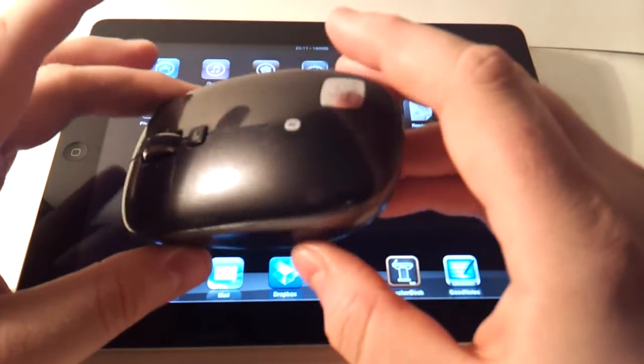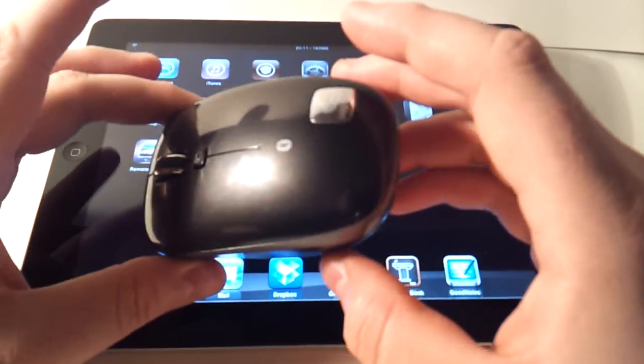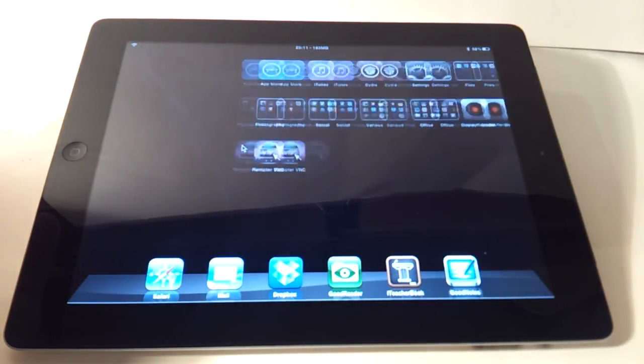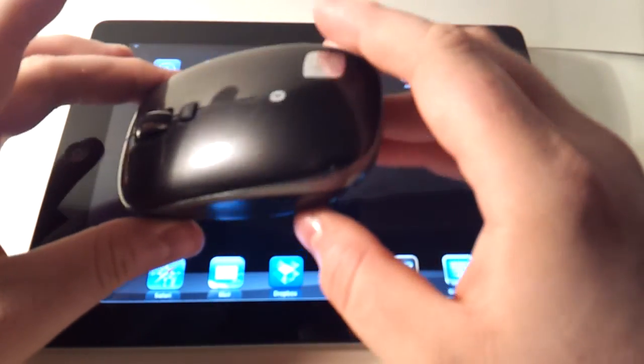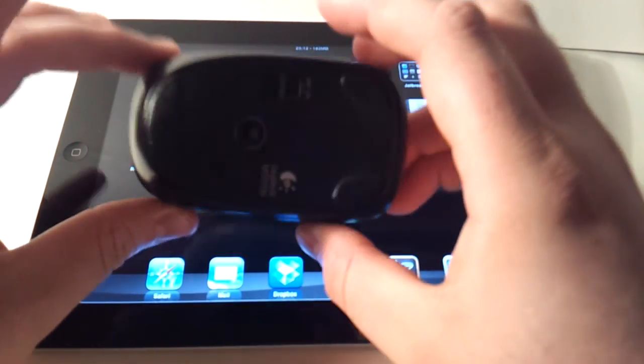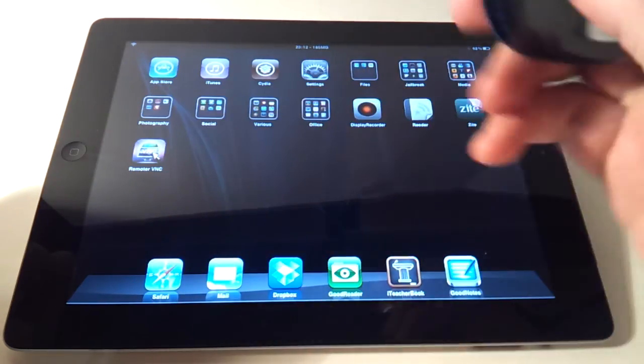It's called BTC Mouse and Trackpad and it's available in Cydia. If your iPad is jailbroken, this is a must-have tool — both as a presentation tool and just as a mouse, this works great. Thank you for watching, and hopefully you can find a use for a mouse on your iPad, because I know I have.